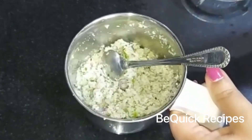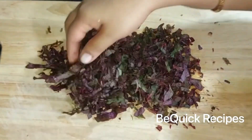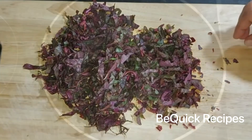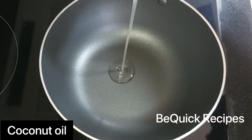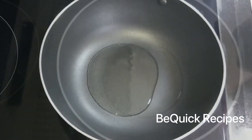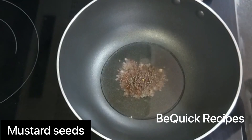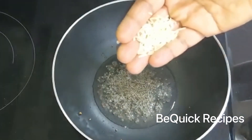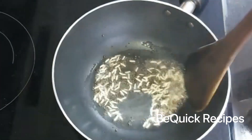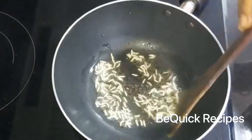We can mix it. I have been 4-5 minutes on that. Now let's make a piece of it. I will add 1 tablespoon of the pan, 1 tablespoon of the pan, 1 teaspoon of the pan. This pan will taste good. This is the best taste.